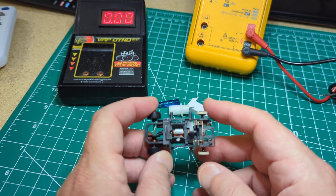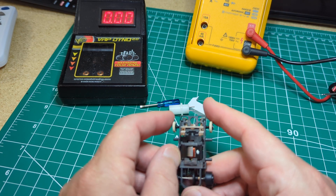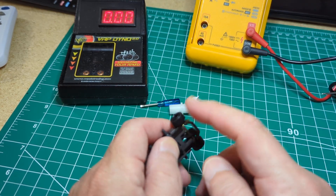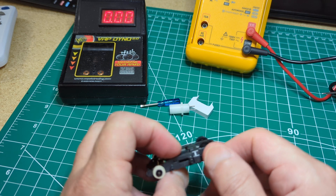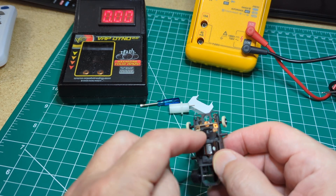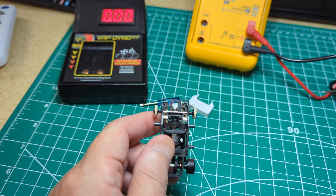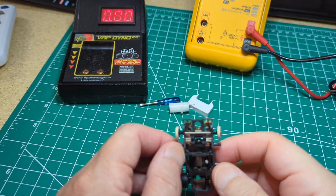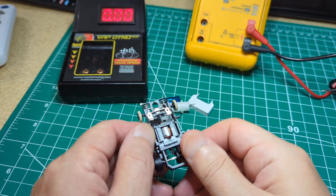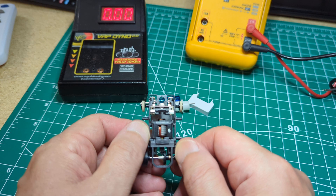One of them was supposed to be a Polymod. And if I remember correctly, the Polymod is supposed to have a 2.5 ohm balanced arm. It also had Albino rear tires, so I don't know where those came from. My buddy said the brushes inside the end bell literally just crumbled and fell apart, so he took it apart, bought a new end bell, and put it back together.